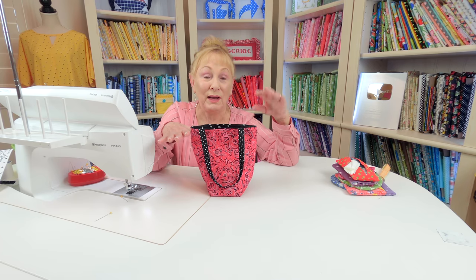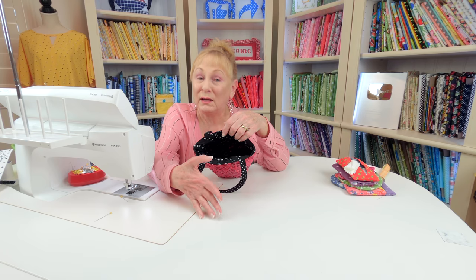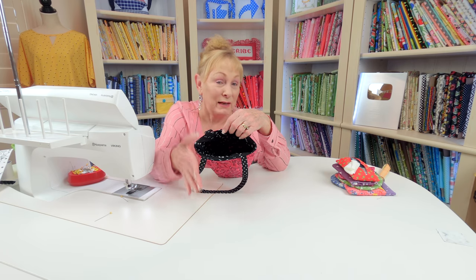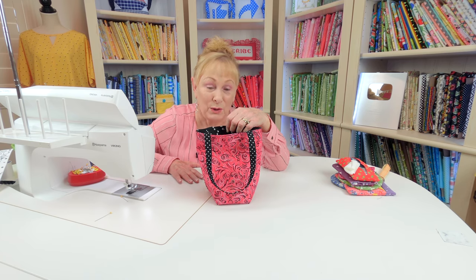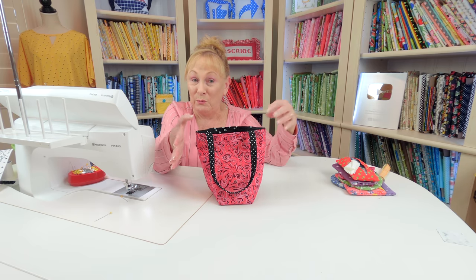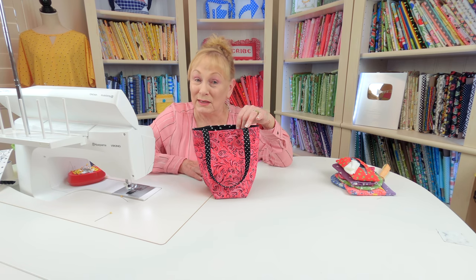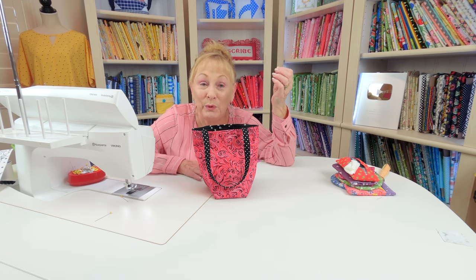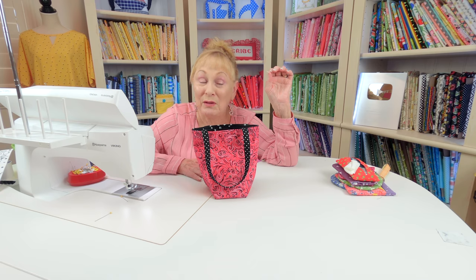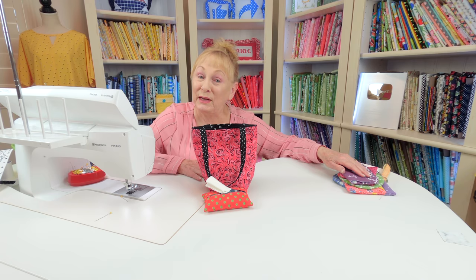This turned out really cute and it's really got a lot of space in it. Now if you want to put pockets on the inside and even outside of this, I have a video on how you can put pockets on a tote bag, which would give you more storage space. This would also make a great gift for someone — you could make some other little accessories, or maybe even put things in it like a small comb and brush, a little tube of lip gloss, or you can make a little personal tissue holder for them and put it inside.